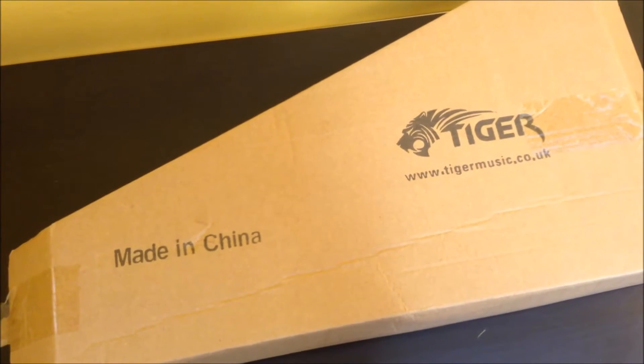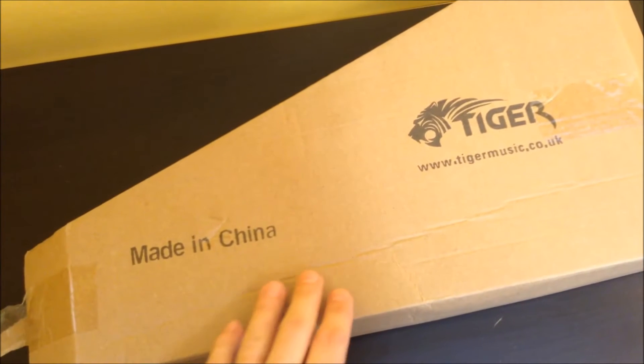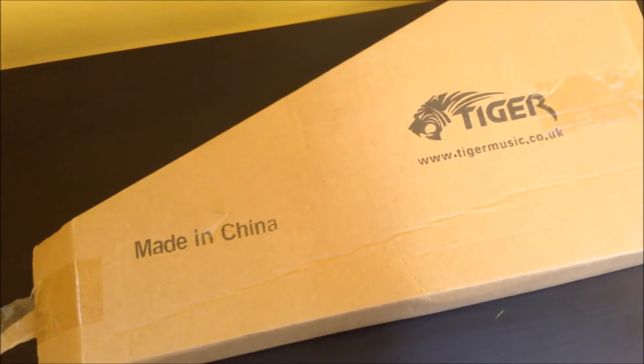Hello, this is Blox. Today we're going to be doing a quick unboxing video of the Tiger Music low-level desk microphone stand with round base.